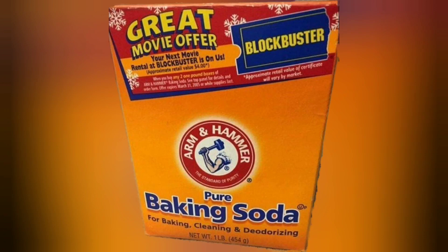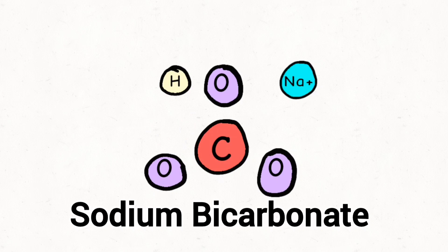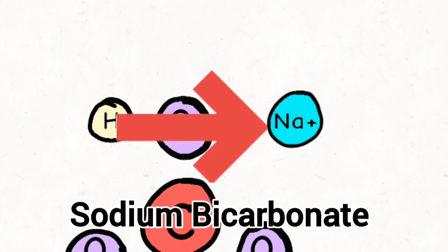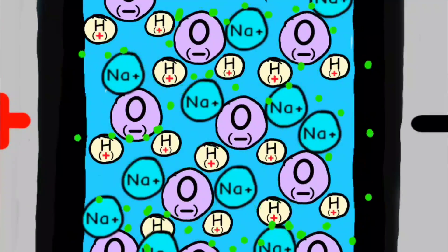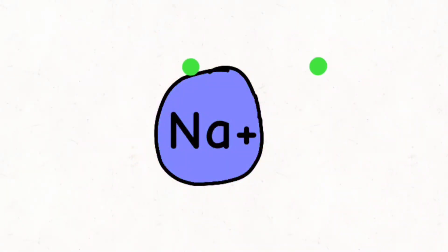A safer option commonly used as a conductive additive is baking soda, or sodium bicarbonate, which is made up of C for carbon, O for oxygen, H for hydrogen, and Na+ — a sodium ion.